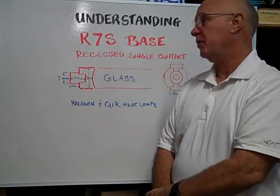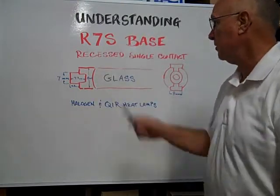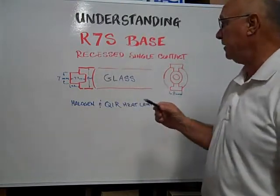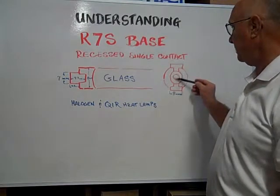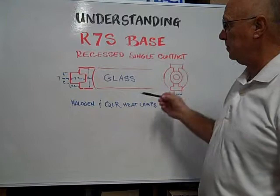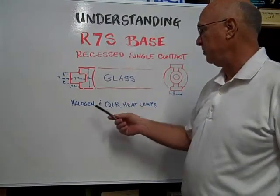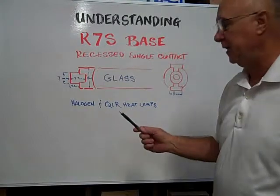Hi, here at Bulbtown we'd like to help you understand the R7S base. It's a recessed single contact. The recess is on the inside of the end of the base where the bulb clips into the fixture. These are primarily used on halogen and QIR heating lamps.